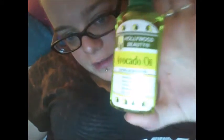Now this one is Hollywood Beauty Avocado Oil. It locks in moisture and has vitamins A, B, D, and E, amino acids, and folic acid, and it nourishes hair.